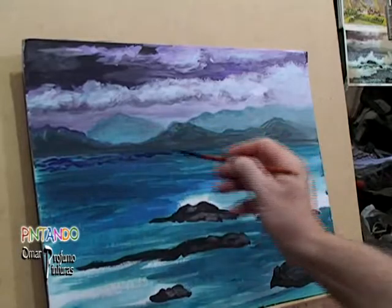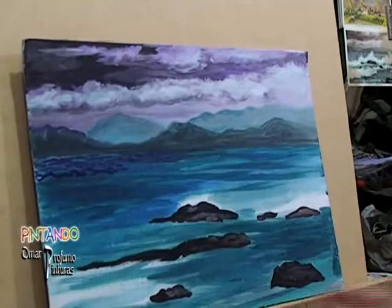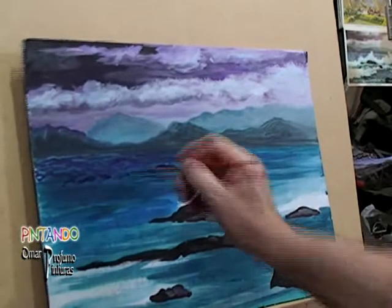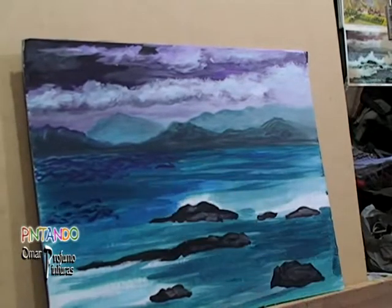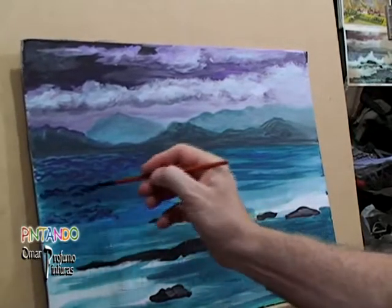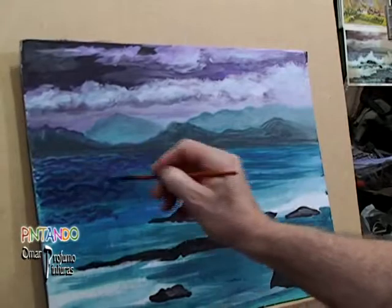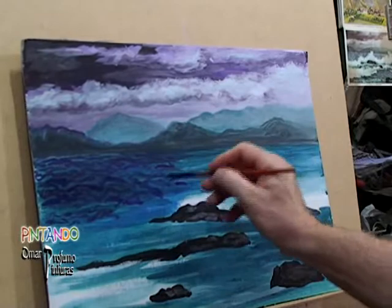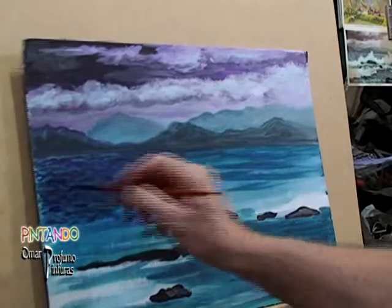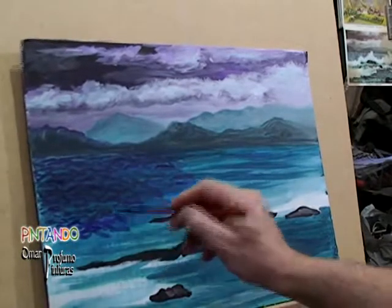Nuevamente volvemos al fondo del lago para ir acentuando un poco más las sombras de las olas, con distintos tonos de azules y un poquito de negro también, para ir haciendo la oscuridad de cada una de las olas, de cada uno de los movimientos que puede tener el agua. Primero hacemos la parte de las sombras y luego le vamos a hacer con un color más claro, un celeste claro casi blanco, las luces que serían las espumas de la rompiente de cada una de las olas.